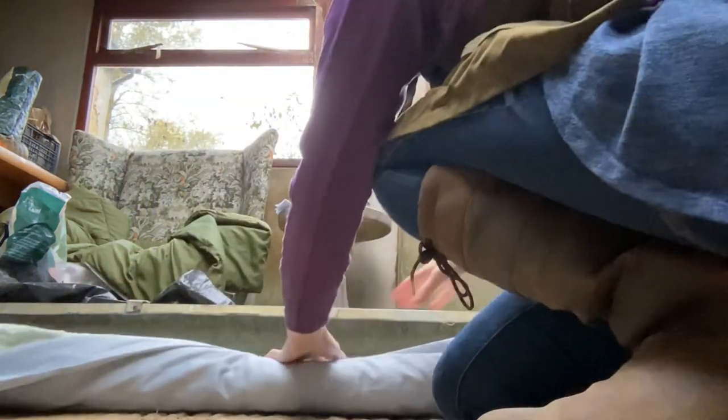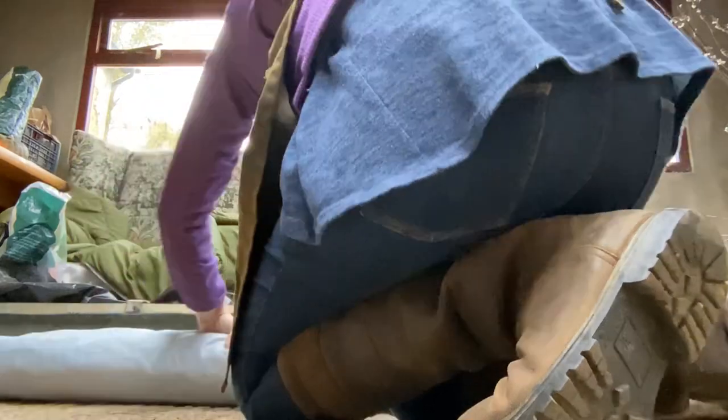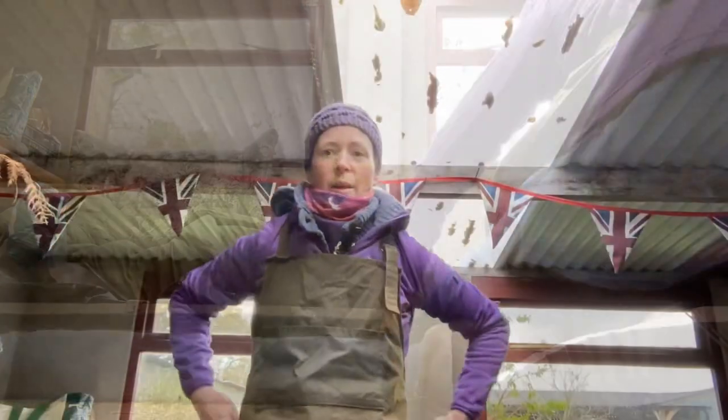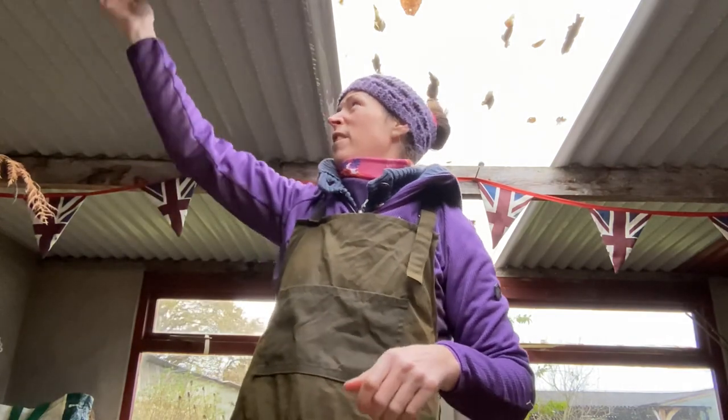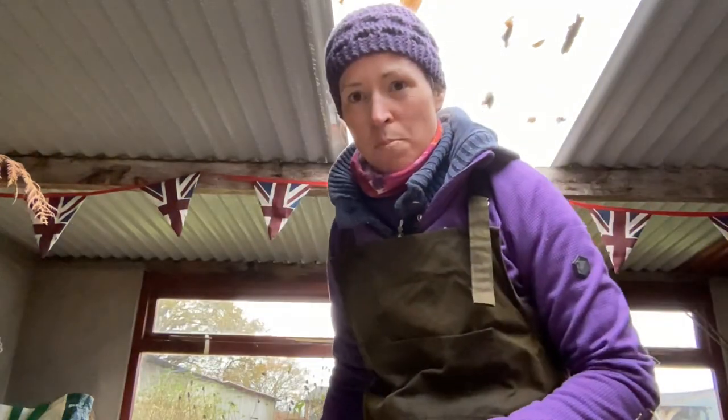I'm going to wrap the willow in a towel now so that it can mellow for a couple of hours before I start working with it, and it will also stop it from drying out. Because there's a cold easterly wind outside it's definitely a good idea to have it mellowing somewhere indoors - you know how quickly soil dries out in the wind. I've got it in here; it's actually a really damp shed because it's got galvanized siding covered in condensation. We'll leave that to mellow for a couple of hours and then come back and shape it into willow hoops.